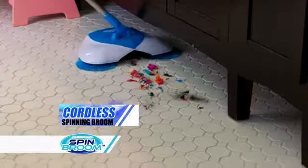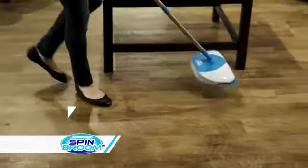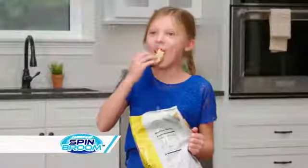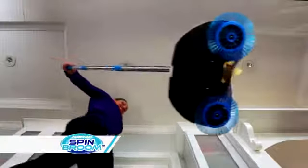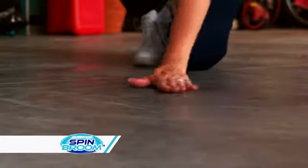The cordless, lightweight, spinning broom that cleans up this mess, that mess, and every mess with ease. Now, cleaning up after the kids is a breeze, whether it's broken chips or smashed snacks. It even picks up tiny shards of broken glass, keeping your family safe.